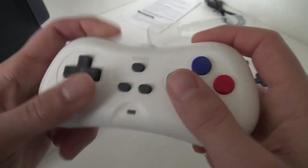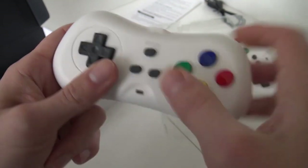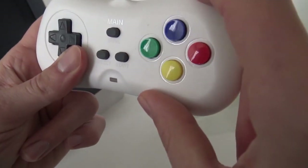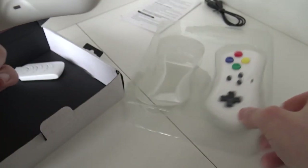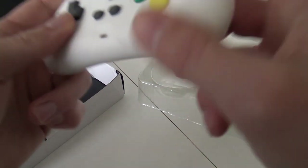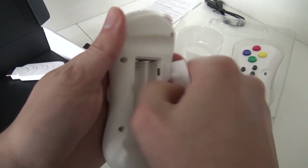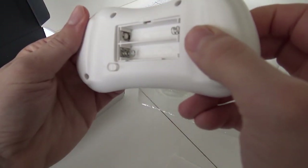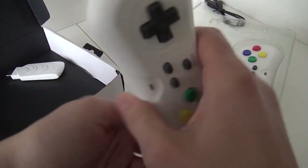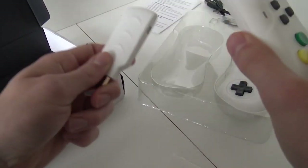You can even hear the clunky controls on the microphone. If you look at this button, it says 'AS RE' — I'm guessing that means going back to the main menu. At the back we're finding the on/off switch. We're going to need two triple-A batteries, so let's grab some batteries.